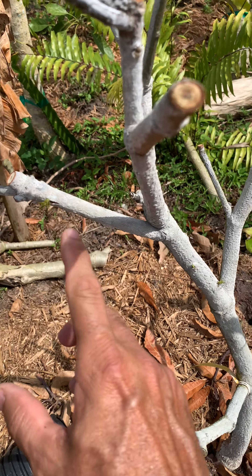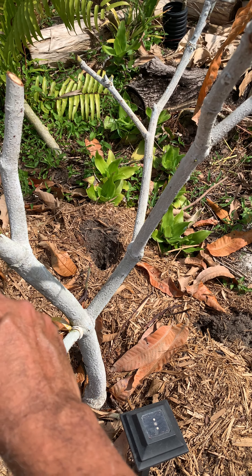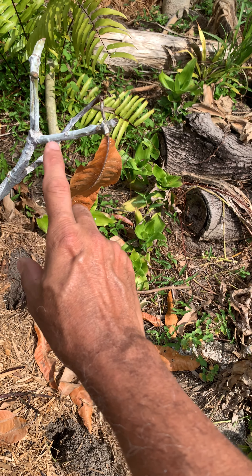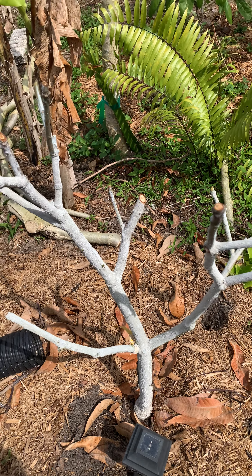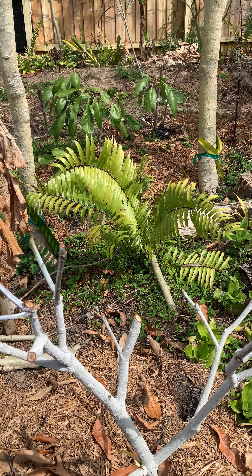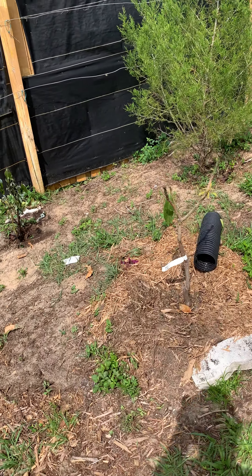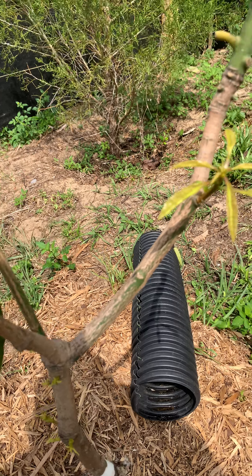This is one of the reasons why I don't like to wait to cut in March, because it usually starts regrowing before then. And if I wait too late, I'm going to end up cutting off all that growth, and I don't want to do that. I want to know where everything is going to grow so I can come back and trim it where it needs to be trimmed.